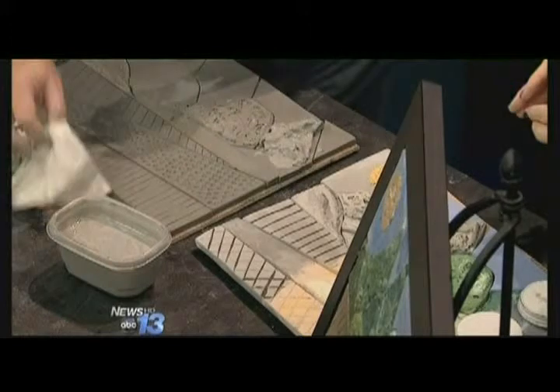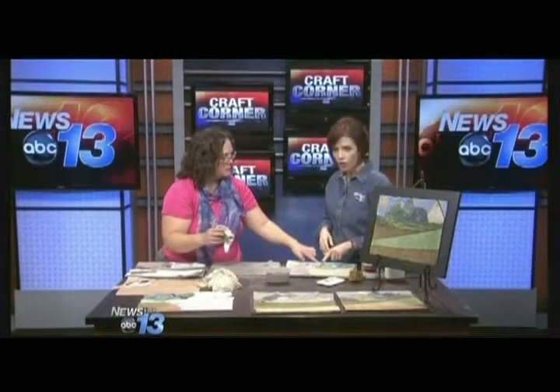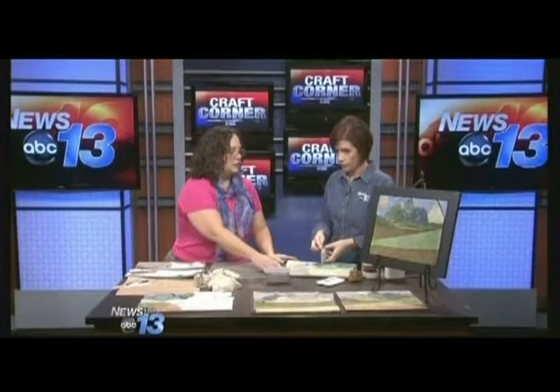What happens during the kiln firing is it will actually burn off the actual piece of fabric, but all of the clay that's around it will retain that form, so you come out with this texture and shape. You want to clean up your edges at this point.